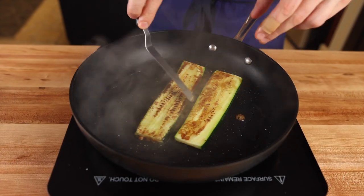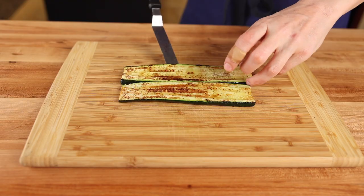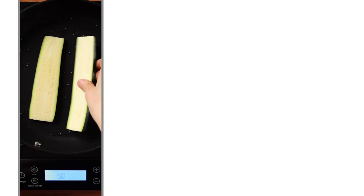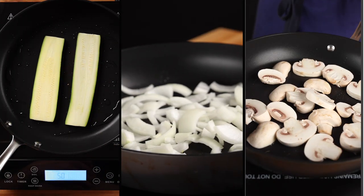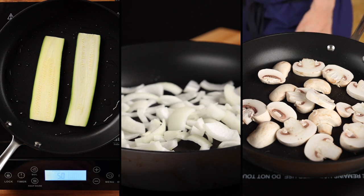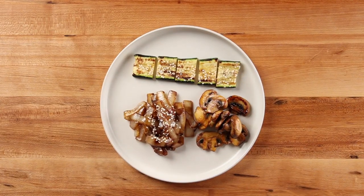With hibachi cooking, we're looking for well caramelized, slightly crunchy vegetables with a bit of bite to them. So how do we accomplish this at home? The key is to cook each vegetable separately in batches. Only by taking into account the different temperatures and cooking times for each vegetable will you be able to achieve restaurant quality results at home.